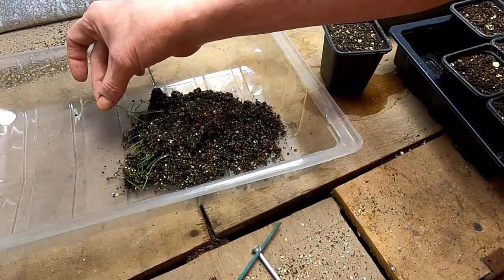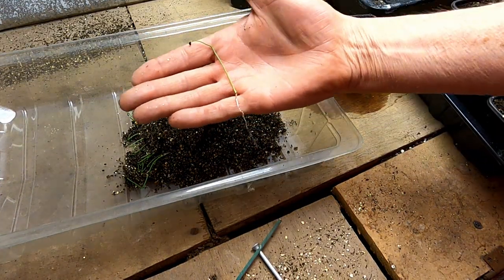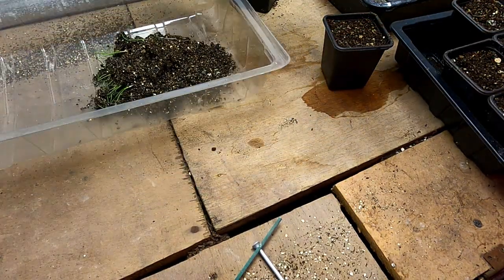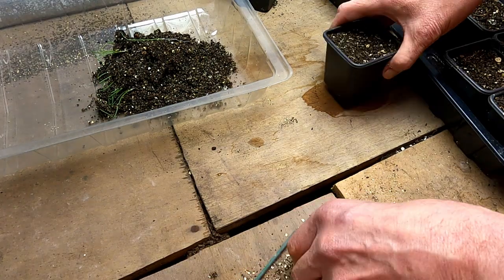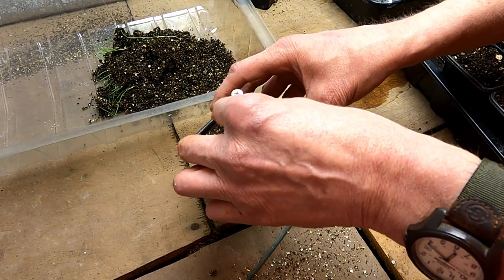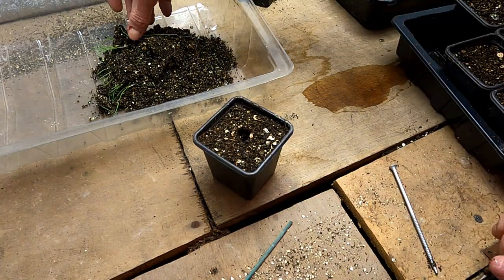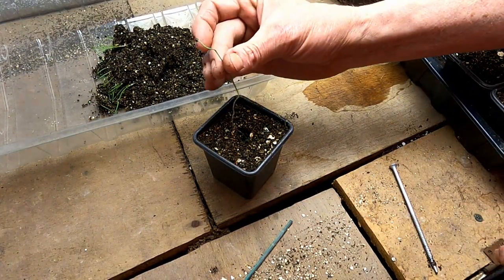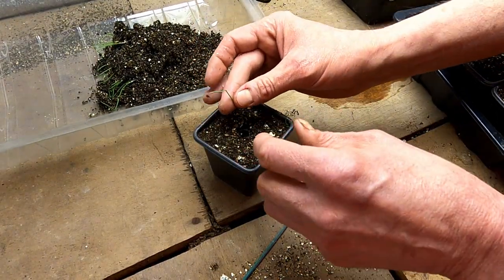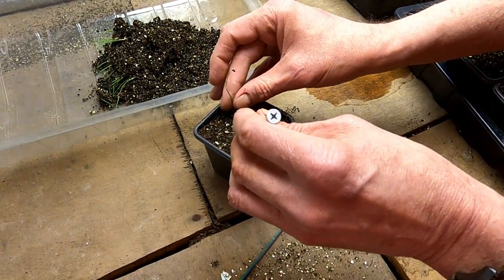If I just gently remove this it should just separate — there's no roots in the bottom of that. The roots are about the same length as the seedling, so there's plenty to go out. I'm using a little dibber to plug them into the same sort of compost mix — about two to one Jack's Magic with vermiculite.